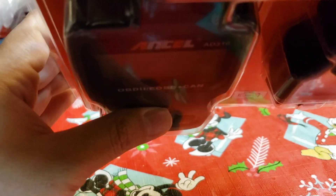And opening it. So it's open — oh, there's a little thing right here. Unfortunately, I'm not going to be able to try it right now, but I just wanted to show you guys the Ancel AD310.